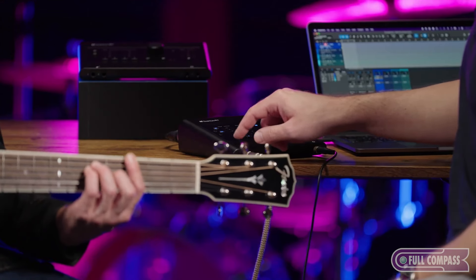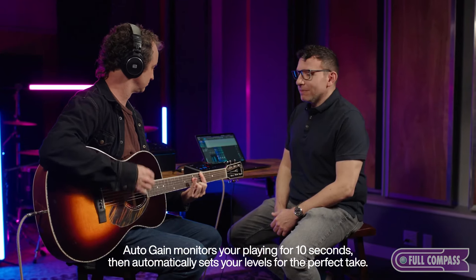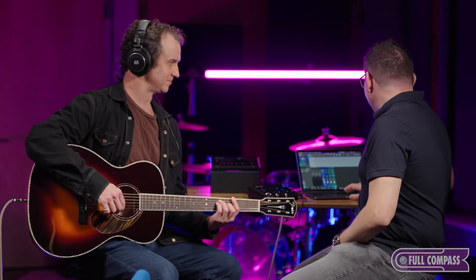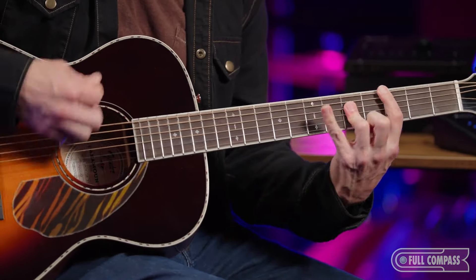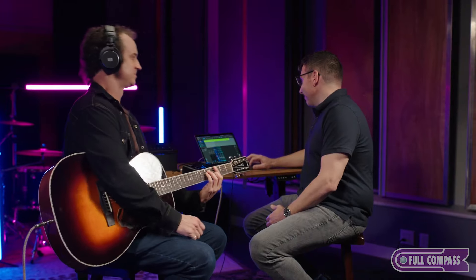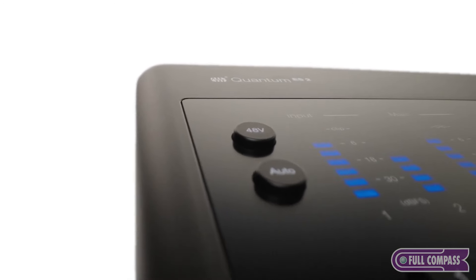Perfect. All right, just play a little bit for me, okay? Yeah, perfect. Ready to go. All right, track is armed. Let's get to it. Got it. Nice. Okay, so we're record enabled on the track. We've already set our gain with Auto Gain. Let's do something.